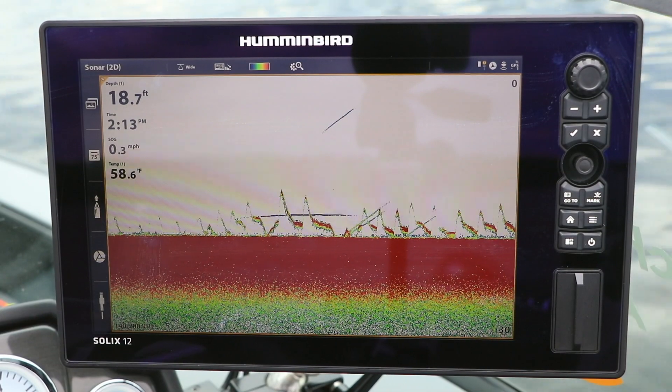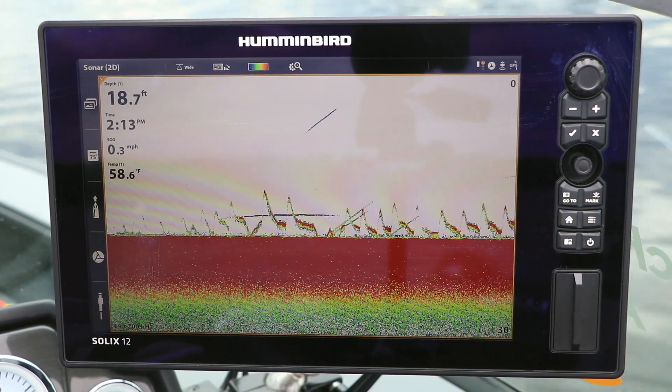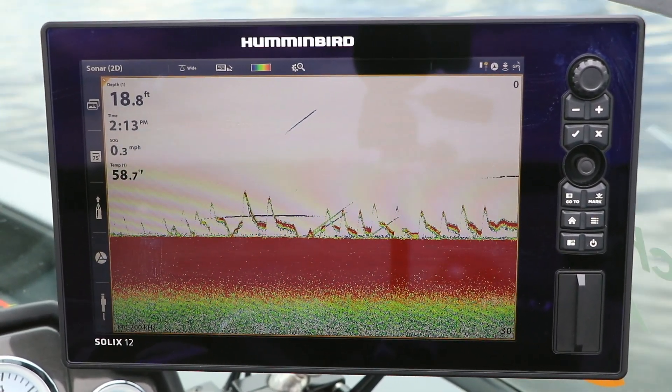In these presentations, I want to be able to see my bait on the 2D sonar view, as well as the fish relating to it.